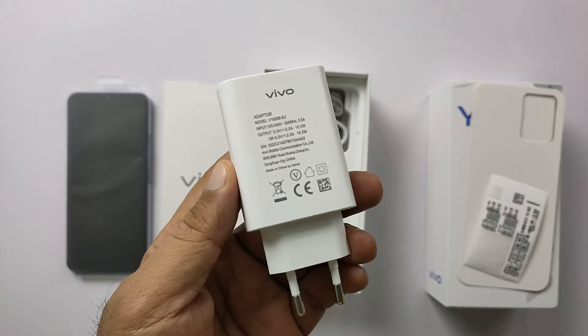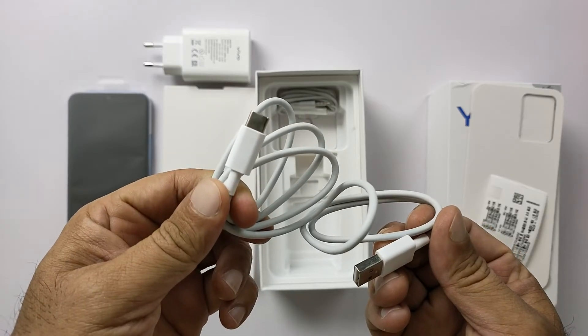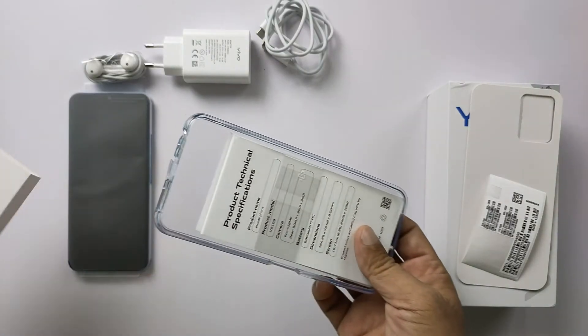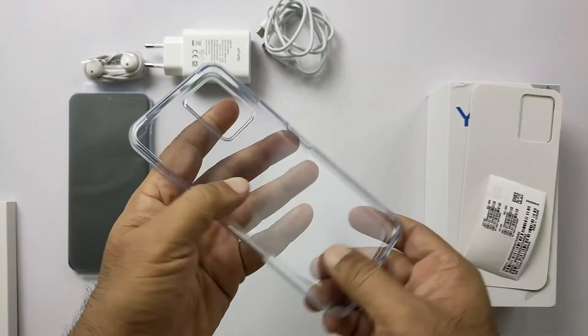We are getting a charger that can go up to 18 watts maximum, and a Type-C cable — this phone gives Type-C 2.0 support. Earphones are a welcome sign for music lovers, and you also get a rear silicon case that is a must for a delicate phone. As usual, it is transparent, good quality, and flexible.